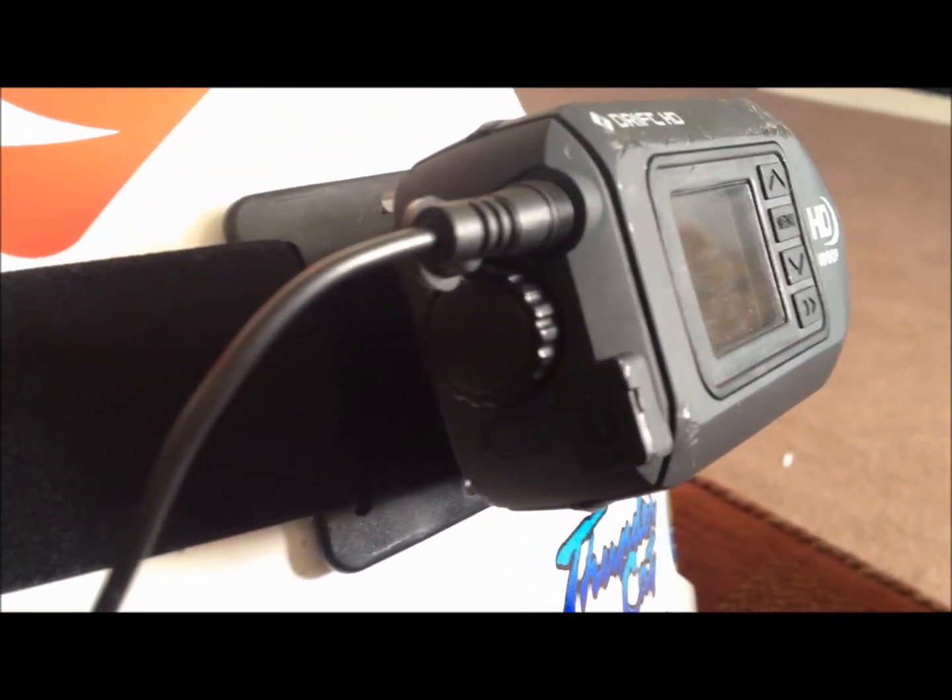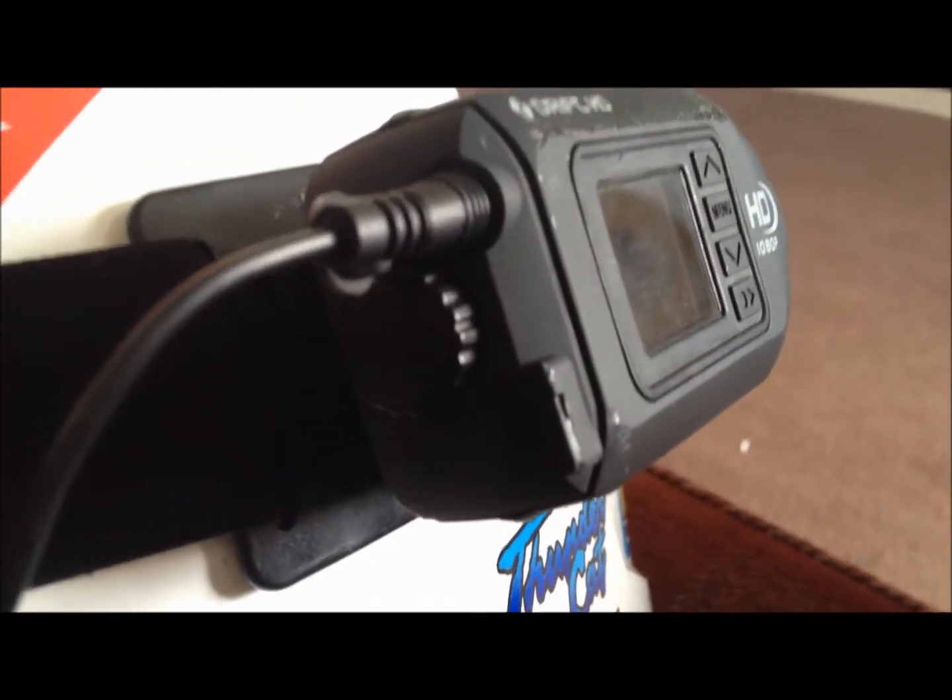I use an external mic, so I obviously do motovlogging — the external mic goes there. Then to charge it, that goes there. That wheel in the back comes off and you can put your battery and external microphone, and the SD card in.